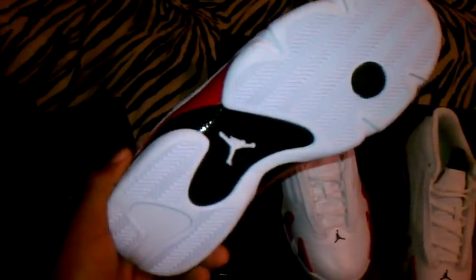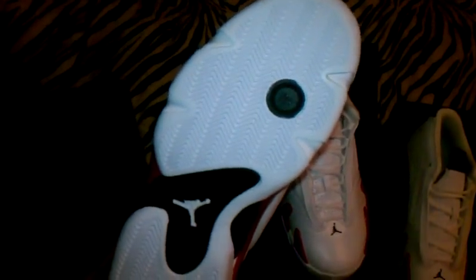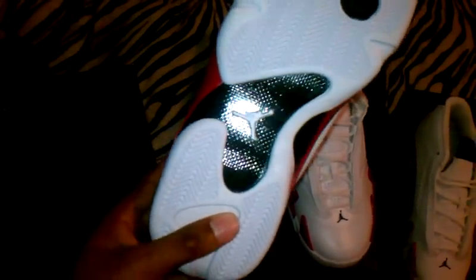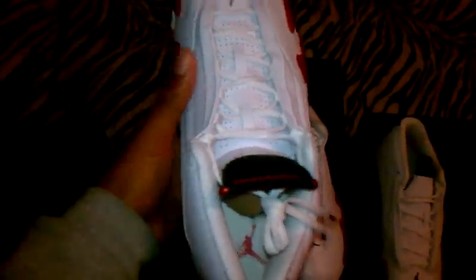It was a nice little line out there — I was number 116. I needed some white and red Jays for the spring, and I got them. They're not that bad, they could have been better. At least there's no paint on the white part. Nice white bottom.